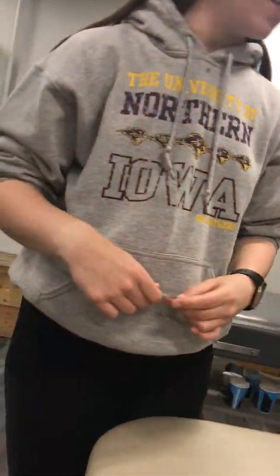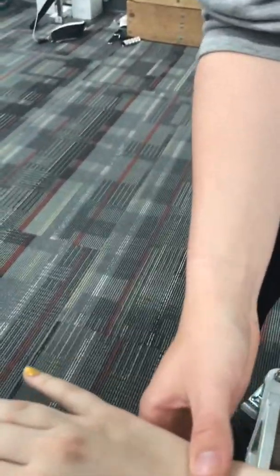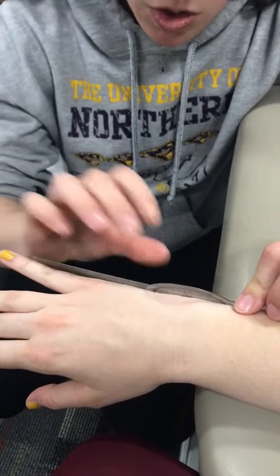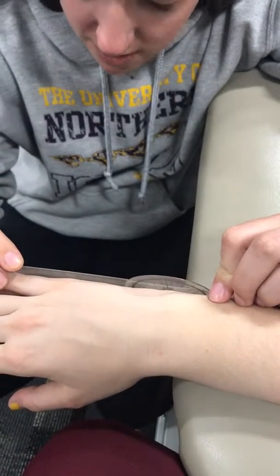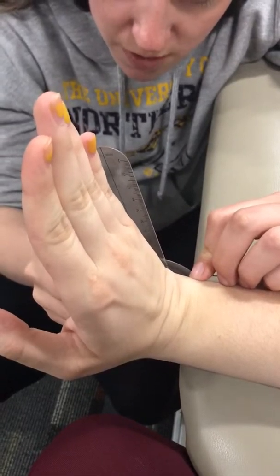Starting with active range of motion wrist extension. Have the patient seated with their arm at their side and hand off the end of the examining table. Have them demonstrate the motion, then place the fulcrum over the ulnar side of the joint line, the stationary arm along the midline of the forearm, and the motion arm over the midline of the fifth finger. Normal range of motion is 75 to 85 degrees; she's at 84, which is within normal.